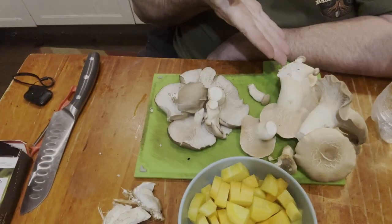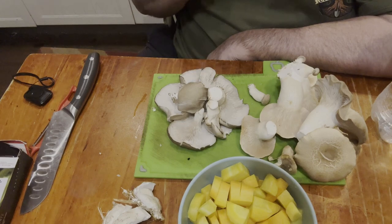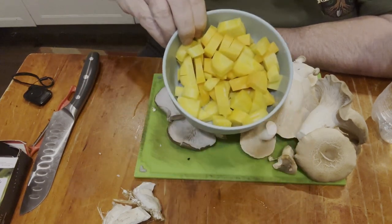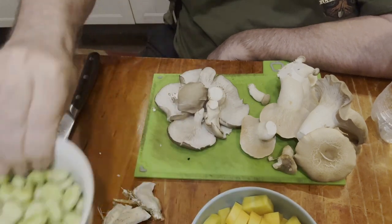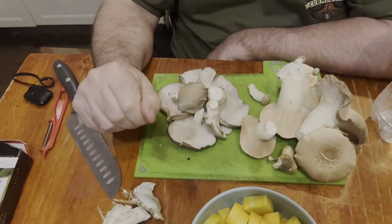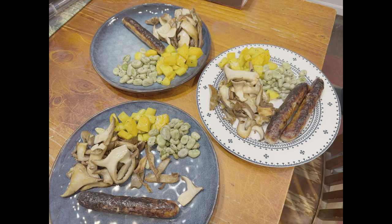We have king oysters, we have shimejis — a bit of a mix. Chop them up, have them with our fresh carrots and our really fresh broad beans, and I think we've got a pretty reasonable meal.